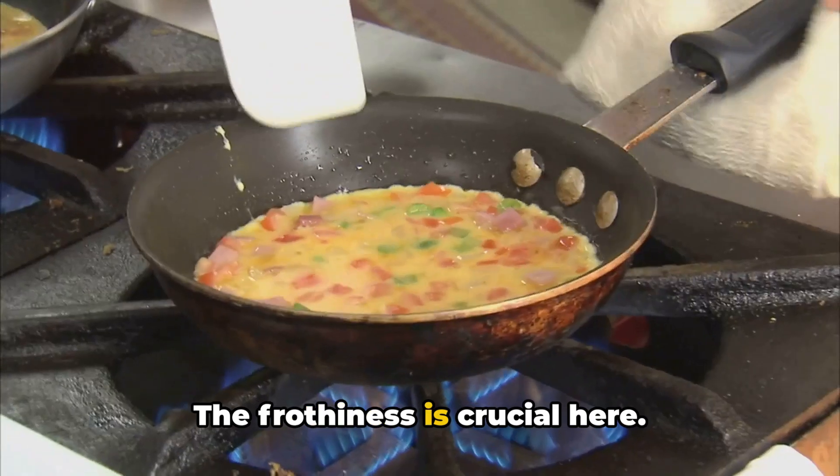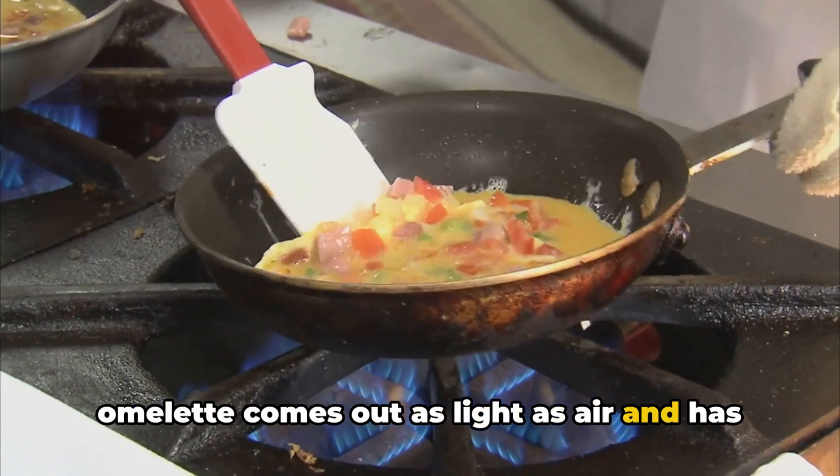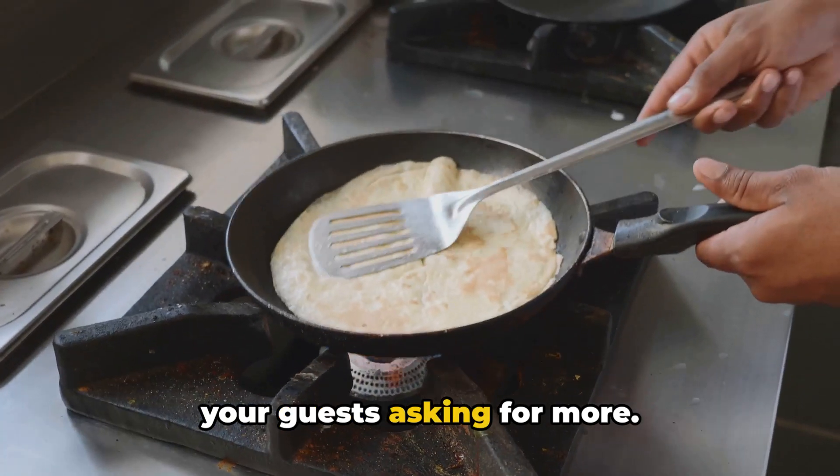The frothiness is crucial here. It's this froth that ensures your omelette comes out as light as air and has that dreamy, fluffy texture that will leave your guests asking for more.